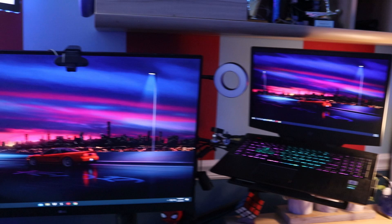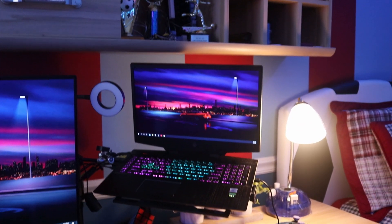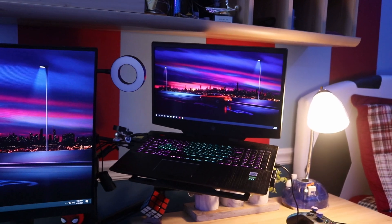Welcome back to a brand new video. In today's video I'm going to be teaching you guys how to clean a gaming laptop in 2021. If you guys find this video helpful be sure to hit that like button and subscribe. So this is my gaming laptop and it's on a laptop stand. The first step is you want to power it off.